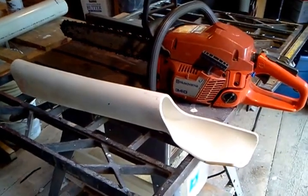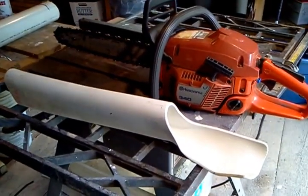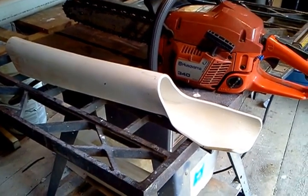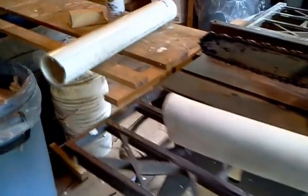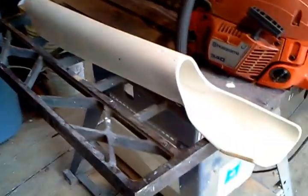Here it is. This is my chainsaw holster. I made it from a piece of 3 inch PVC pipe, a piece of pipe like that. Heated it, kind of flattened it out, shaped it to fit my chainsaw.